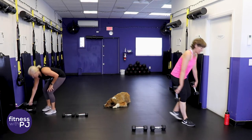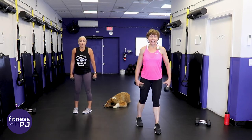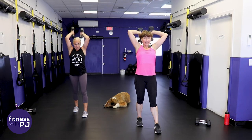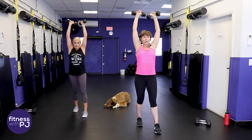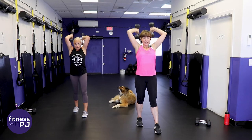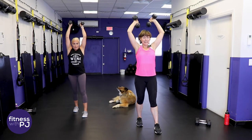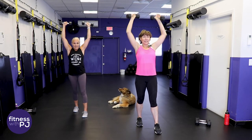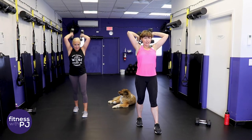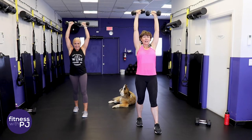Lighter dumbbells - shoulder press tricep extension. Staggered stance, protect that low back, hands at shoulder height, press, tricep behind the head, finish the press. My dog does not have fleas - she scratches because she has allergies. She's allergic to something in her environment and I just really don't want to spend $1,700 to find out what. Sorry Bella. She's on fancy food, fancy shampoo, allergy-free soaked washer bed linen.